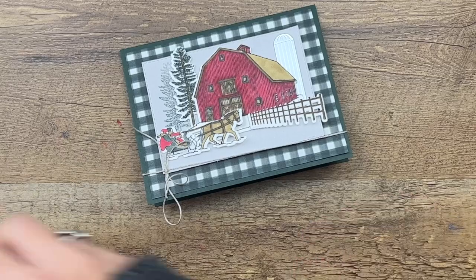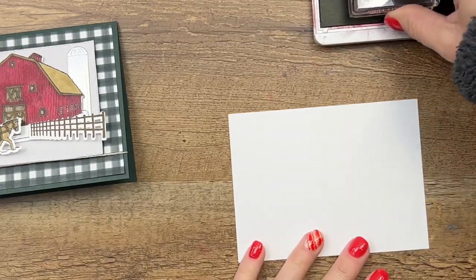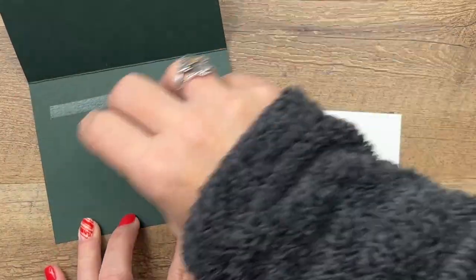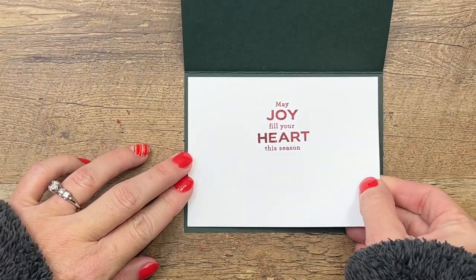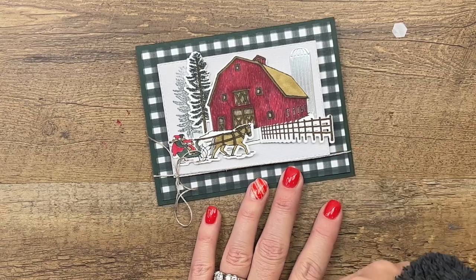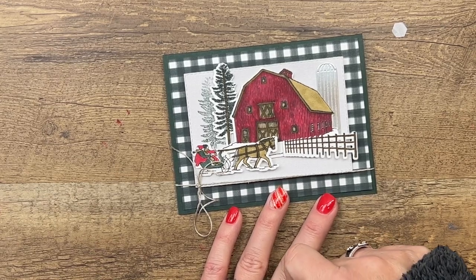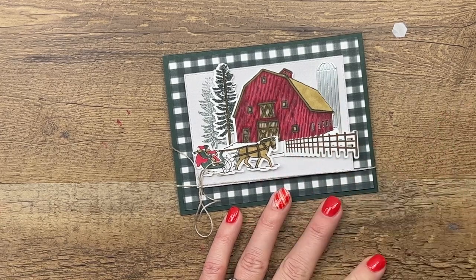For our sentiment I have a piece of basic white and we'll stamp that sentiment right in the middle of it for the inside — 'May joy fill your heart this season.' And there you have it! I appreciate many of you challenging me to use this bundle; I ended up falling in love with it. If you need the details for this card, click the link here on YouTube, go back to my blog — there's a supply list, measurements, and a second Christmas barn project. Thanks everybody, Merry Christmas, bye bye!